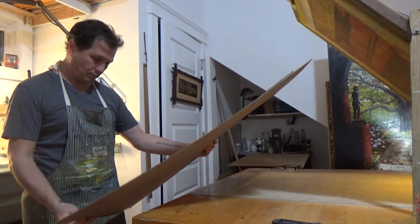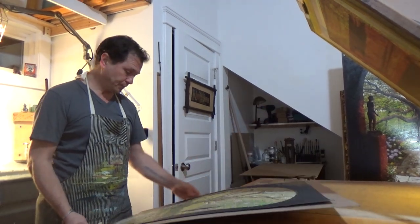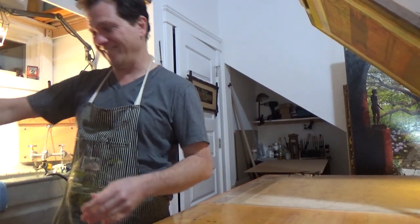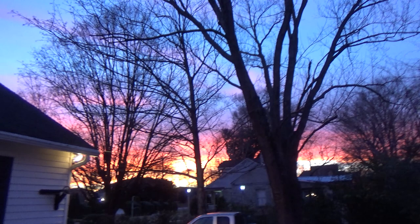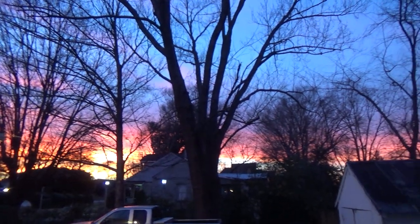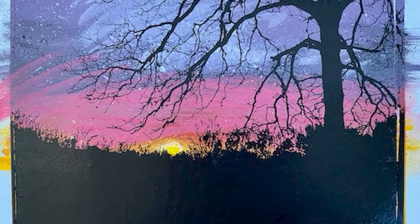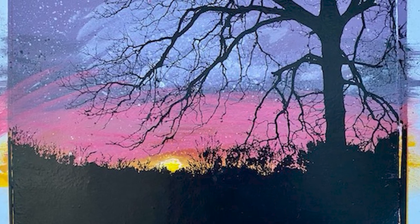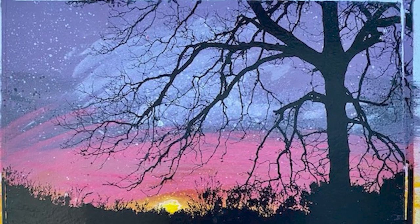I'm content with my methods. And I think there's something to be said for fumbling through the darkness, figuring out as you go. Each piece teaches me something — a lesson that I did not know before, that I will always remember. Always be thankful. And you will see each one of these lessons show up somewhere in my subsequent pieces. That's what I like about the process.